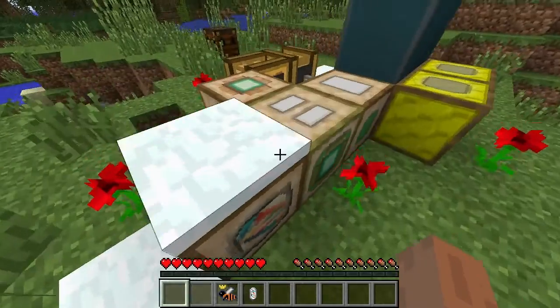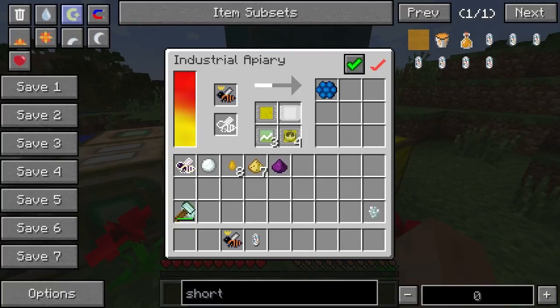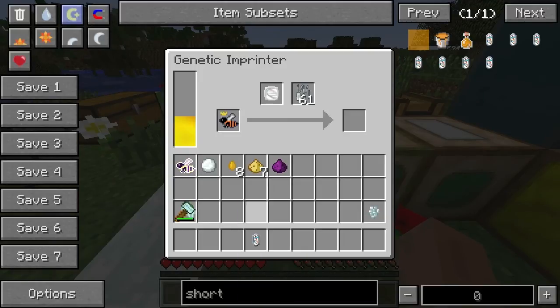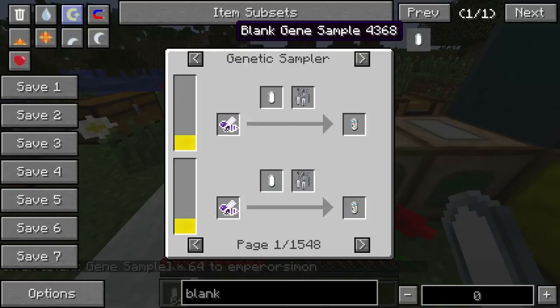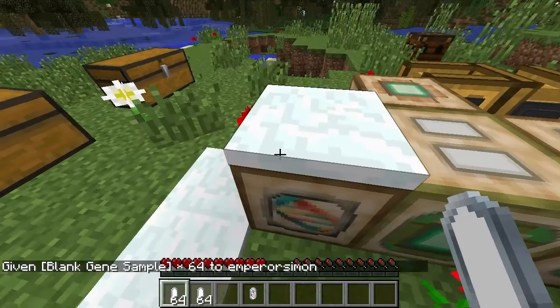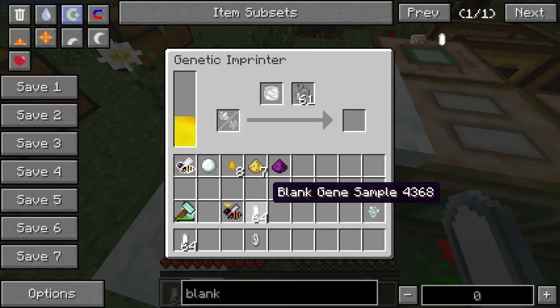All right so we can get ink samples from the watery combs. Yeah I wouldn't mind seeing if I can put that in there — we can only put this on one. Sorry, I need to mix this together with it. To get it to work you put the bee in and then you put the blank gene, so I need to get some blank genes and then I can put it in here.